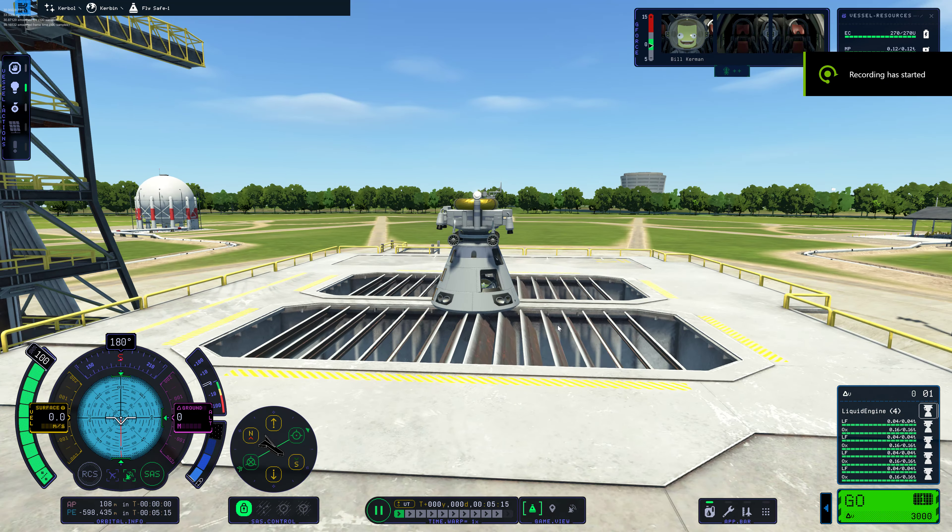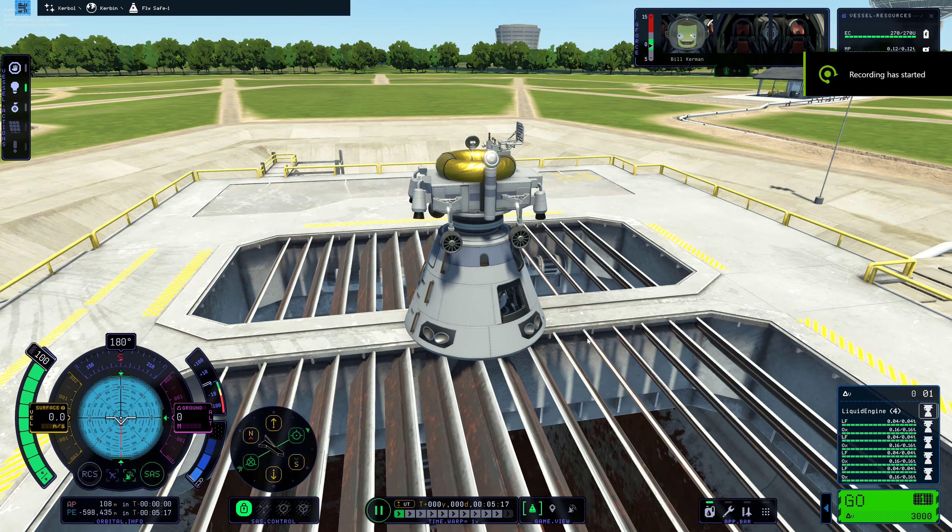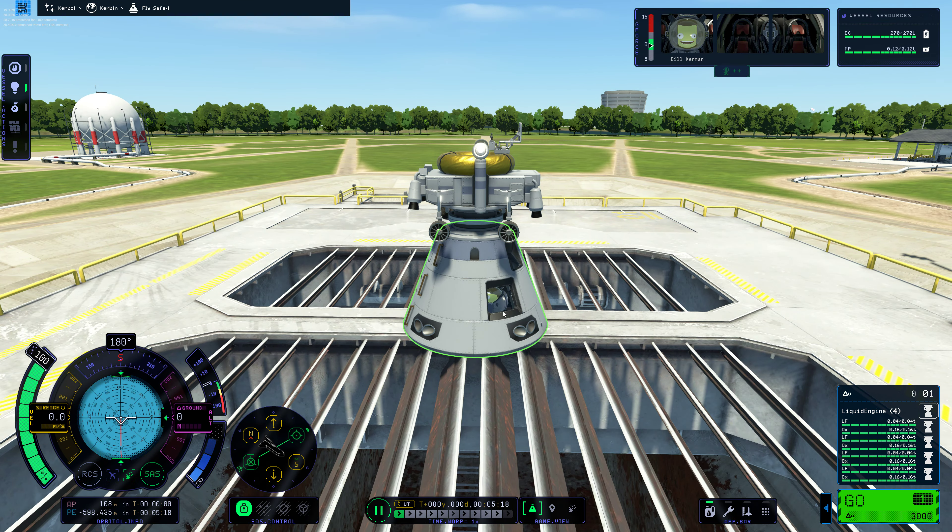Okay, here we are. This is an EVA test — really just to see if I can get this Kerbal out of the pod and into the grumble seat and back out again. I have a little rover I'm going to test it with.